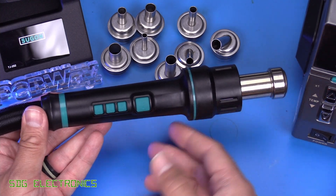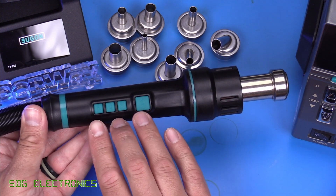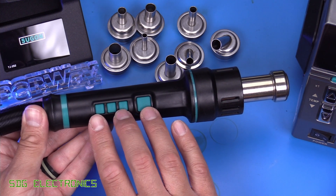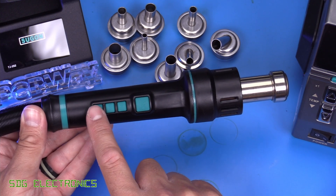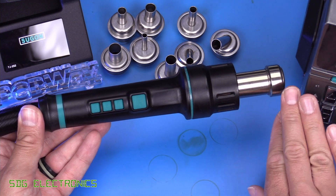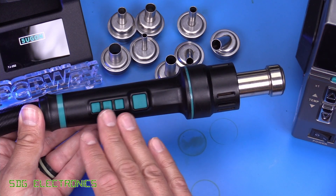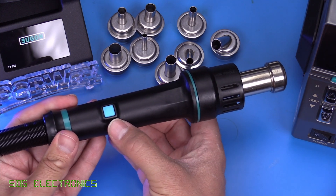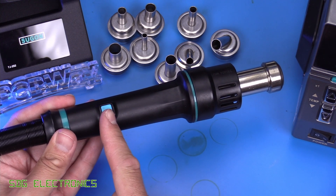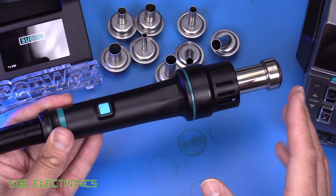Looking at the handpiece, this is fairly generic in its design. Its differentiating factor is we've got four preset buttons on the handle itself, so you can recall from channel one, two, three, or four, which are settable on the front panel of the unit, and you can store both temperature and airflow rates on those presets. There's also another button on the back here that shuts off the heater and then recalls an airflow rate that you've previously defined on the user interface.